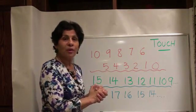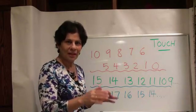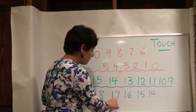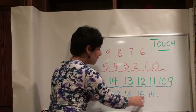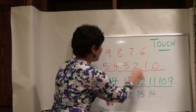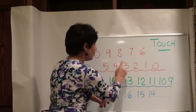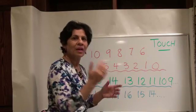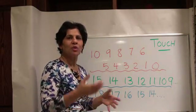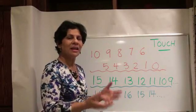And then you want to go all the way up to 18 — I'll tell you why we don't need 19 later. Let's go up to 18: 18, 17, 16, 15, 14, 13, 12, 11, 10, nine, eight, seven, six, five, four, three, two, one, zero. You want to practice that a few times. You can do it like a chant, or take turns with partners.